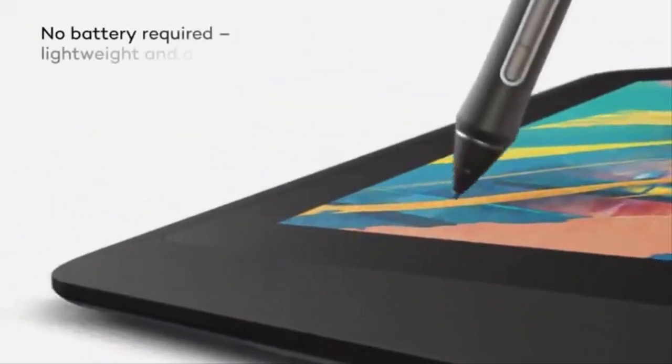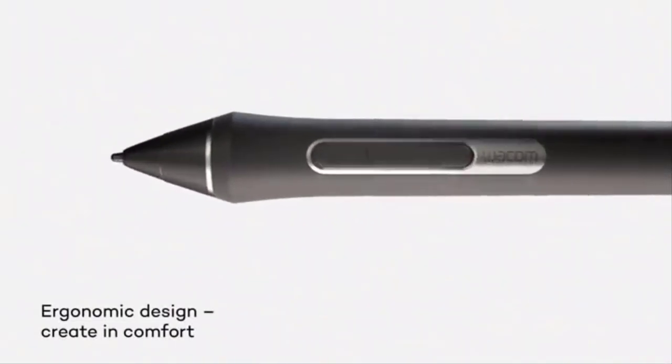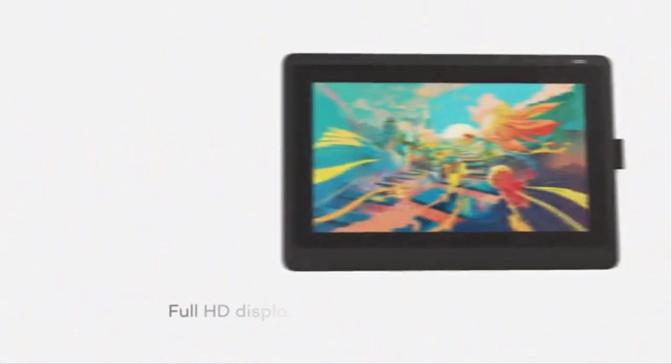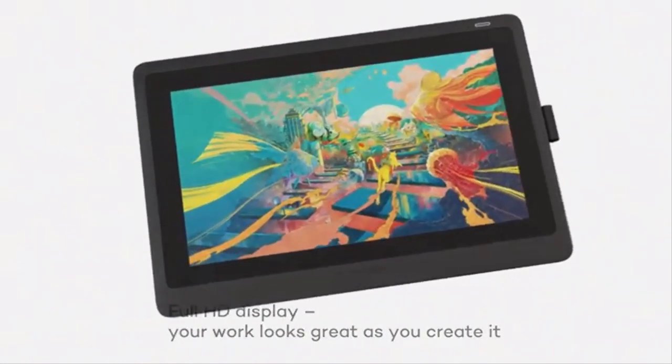If you're looking to buy one of the best drawing tablets, you're in the right place. Whether you're just starting out in digital art or are a seasoned pro looking for some new kit, we've got you covered. Whatever your skill level and budget, this fantastic selection of graphics tablets will help take your creative work to the next level.